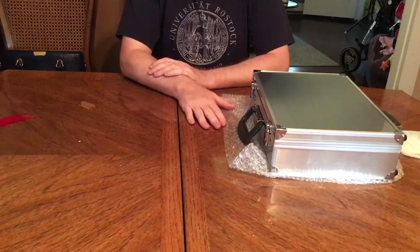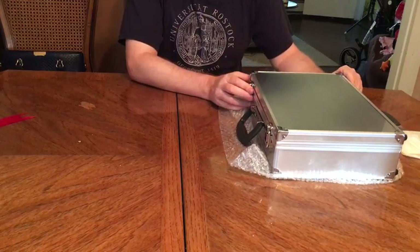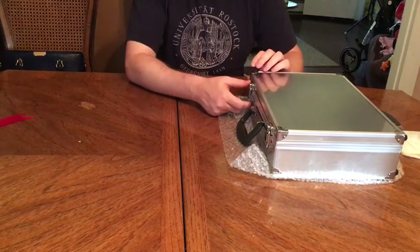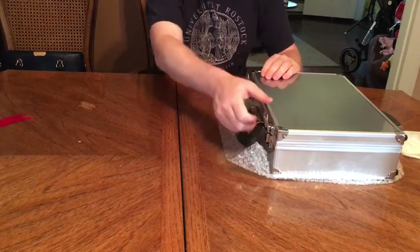Alright, I am excited — my drone has finally come! It came in this very cool metallic case. When I was shopping for a drone I wanted something that was kind of intermediate, not cheap but not this giant thing, so this comes in a very compact case.